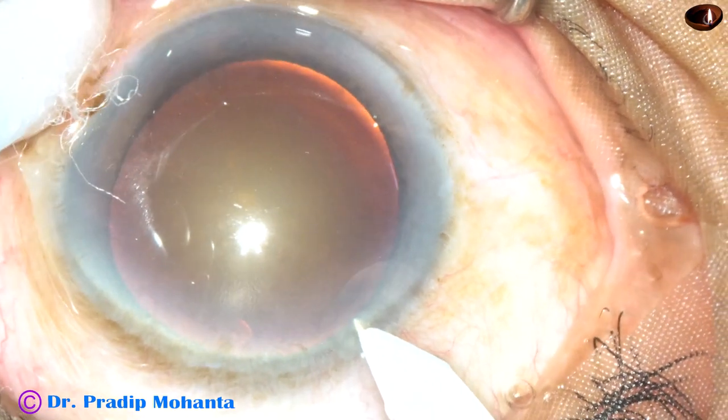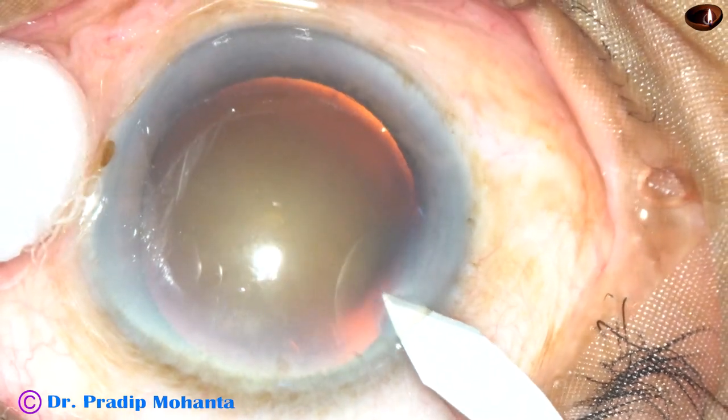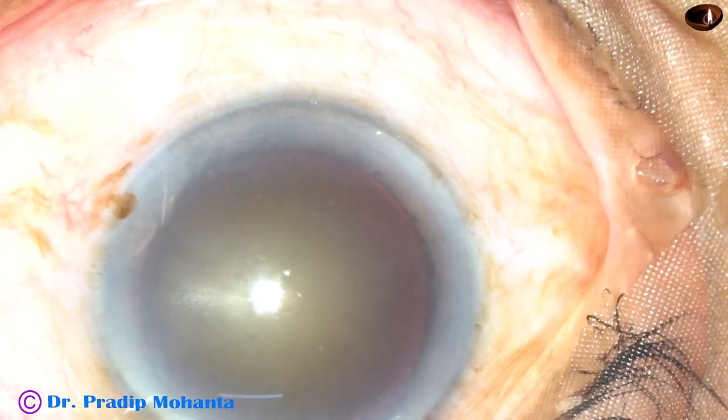This is the main incision with a 2.2 mm keratome. In this case, the main wound is 2.2 mm.